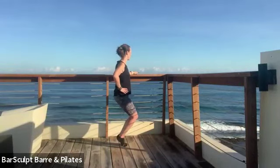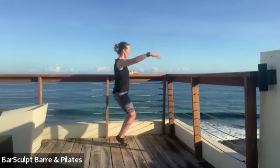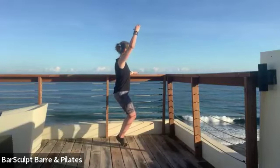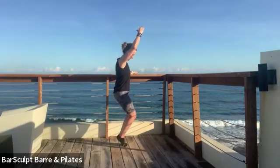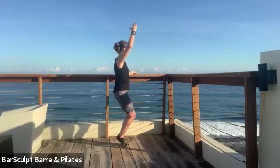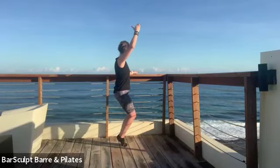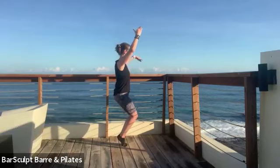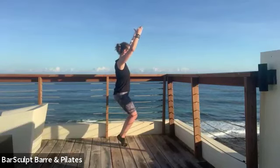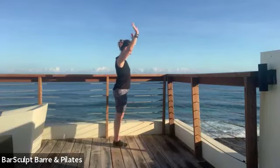Lower the hips straight down — no tuck, pelvis neutral, ribs in. Outside arm comes up, hold. As we open and close the inner thighs — squeeze in, squeeze in, no change to the pelvis. Six, squeeze, five, four, three. Maybe your inside arm meets it for five — squeeze the ankle bones, four, knees, three — and come out of it.